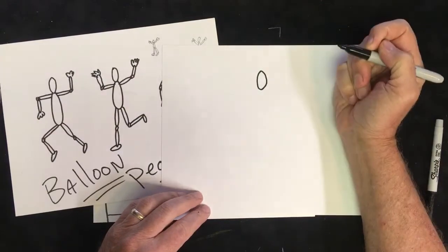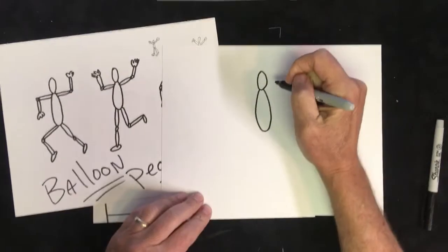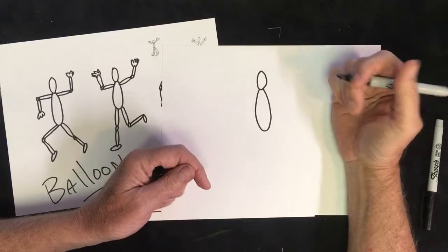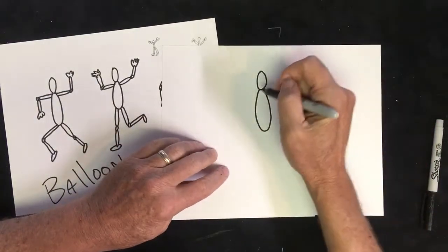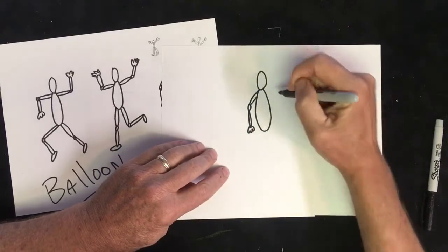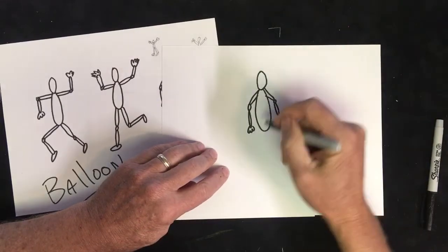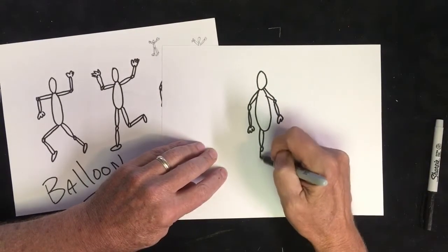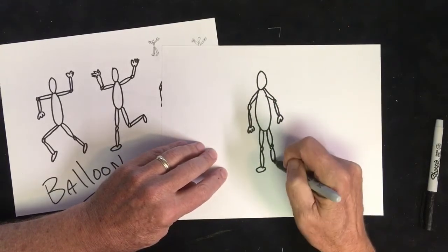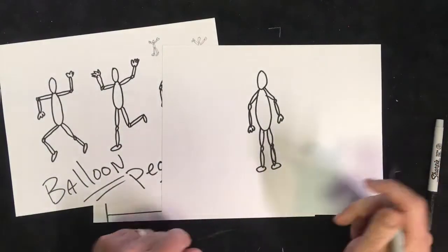There's the head and body, and then we broke the body down — the arms and the legs — into parts to make them more like an action figure so you can bend them around. So we have upper arm, elbow, lower arm, hand on each side, then upper leg, knee, lower leg, foot on each side.